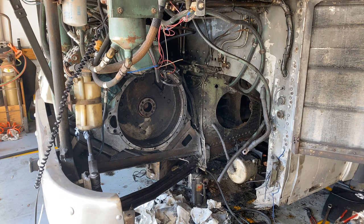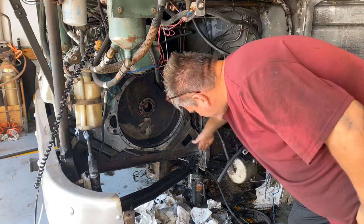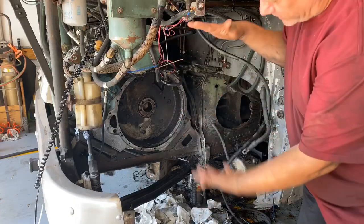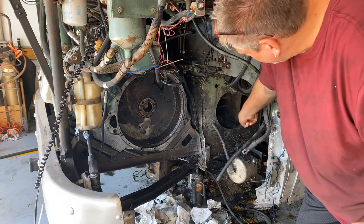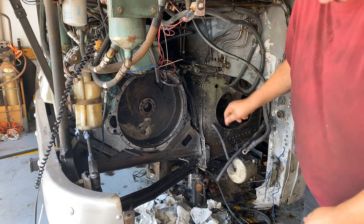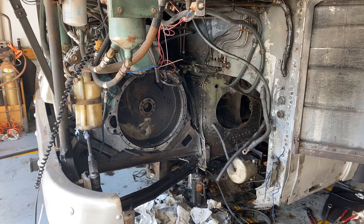A couple things we had to do here: we had to cut out the bulkhead on the bottom. Over here this whole section has to be removed because the V730 is much deeper and it goes further in. We still have to cut out and enlarge a hole in that bulkhead over there so the V730 can go into it.